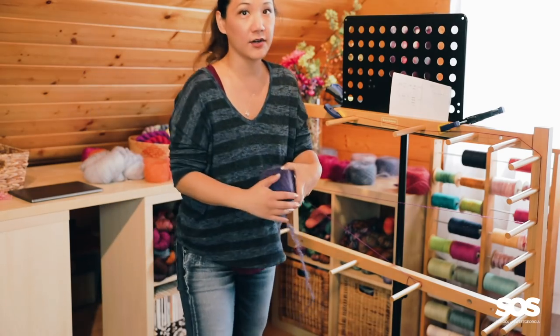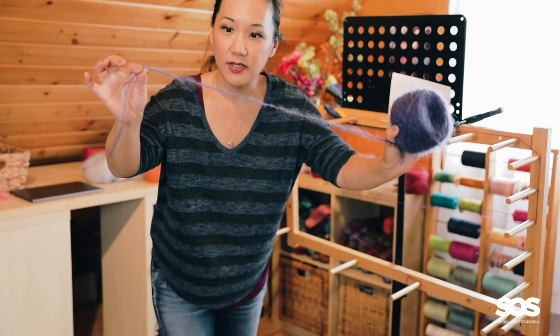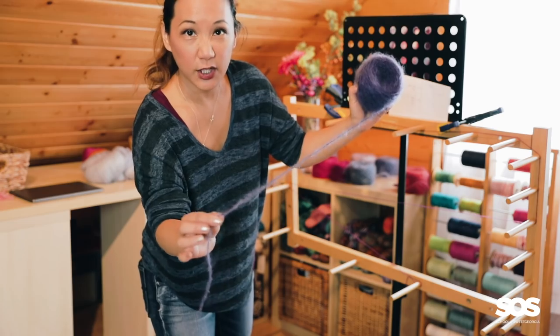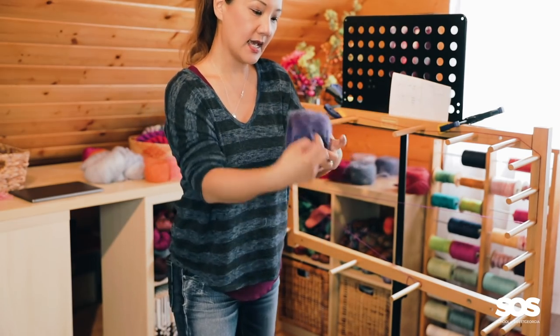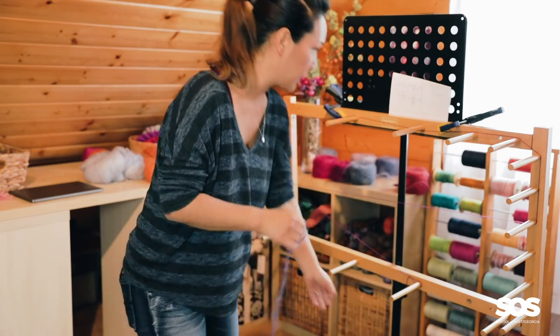I have a bunch of mohair here that I'm going to be working with. This is a mohair that is 980 yards per pound. It looks like it's approximately a light fingering weight kind of yarn. I've dyed this — hand dyed into five different colors so far.